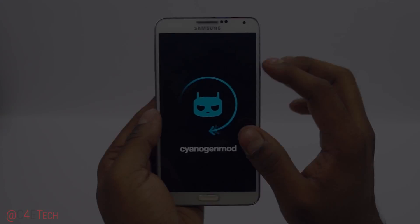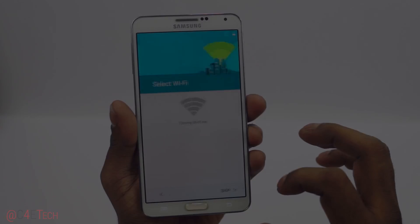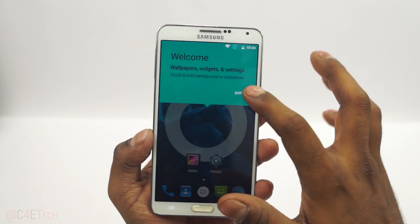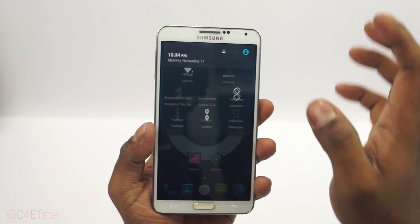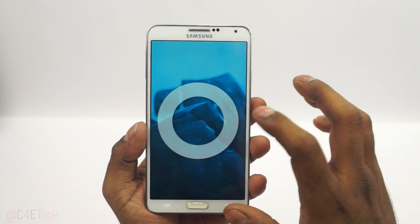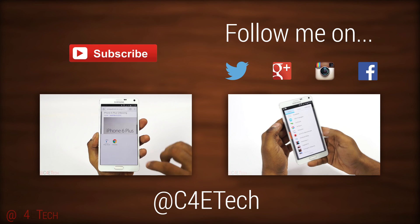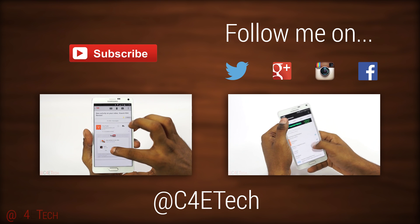There you go, we're up! Let me quickly run through setup — I'm going to set this one up as a new device. Just to show you guys, going into Settings, About Phone — Lollipop. So that's pretty much it for this quick installation tutorial on how to get the latest unofficial CyanogenMod 12 based Android Lollipop onto your Galaxy Note 3 N9005.